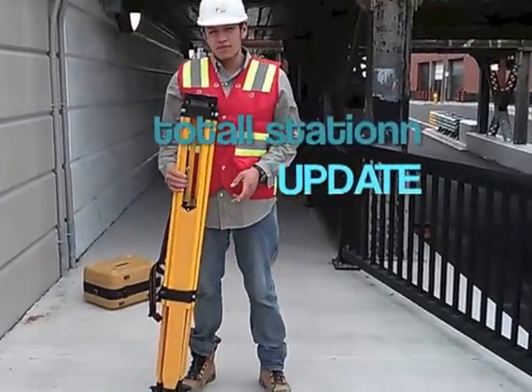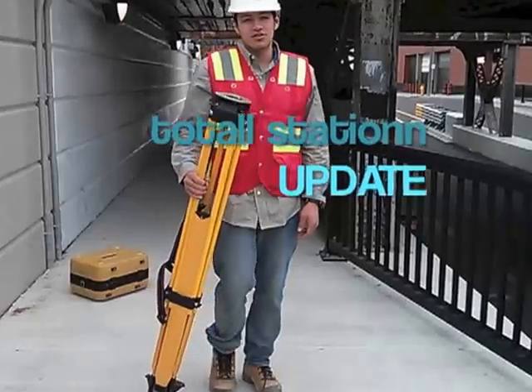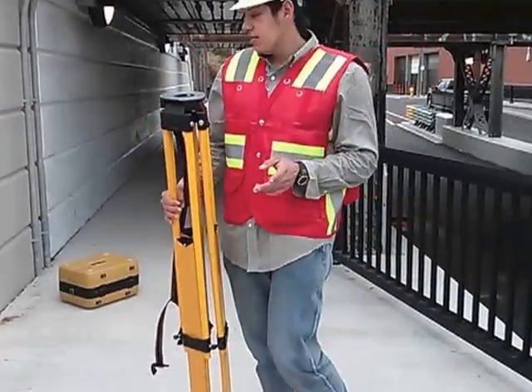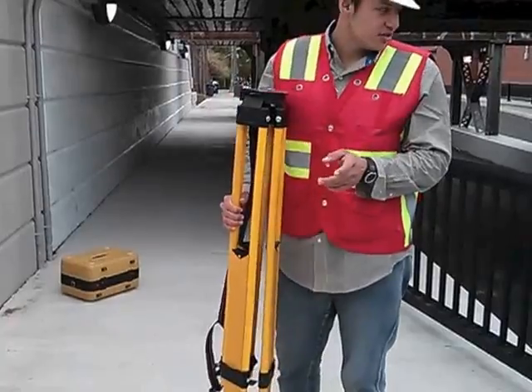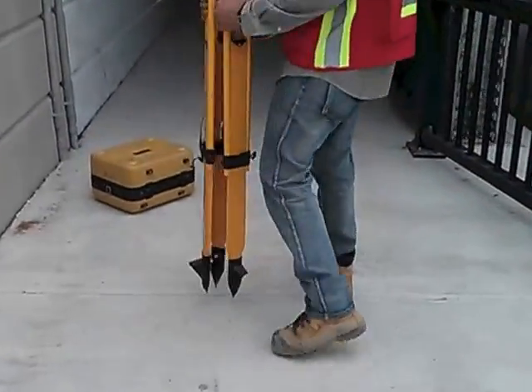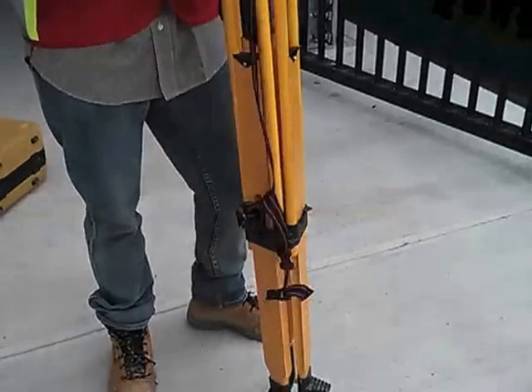My name is Fernando and I am a construction engineering student. Today I'm going to show you the setup for our engineering work, which is setting up a total station.